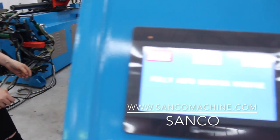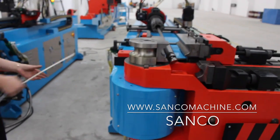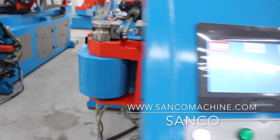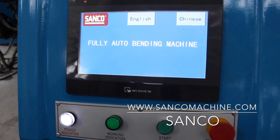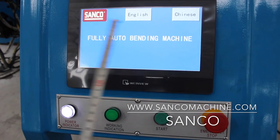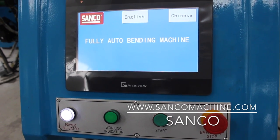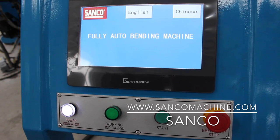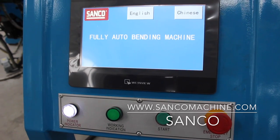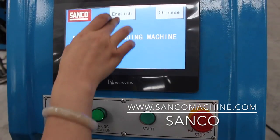This is the first page of the touchscreen and you can select English, Chinese, or if you have another language like Spanish, Japanese, or Korean, you can give us the translation and we can input it here. Now this is English.